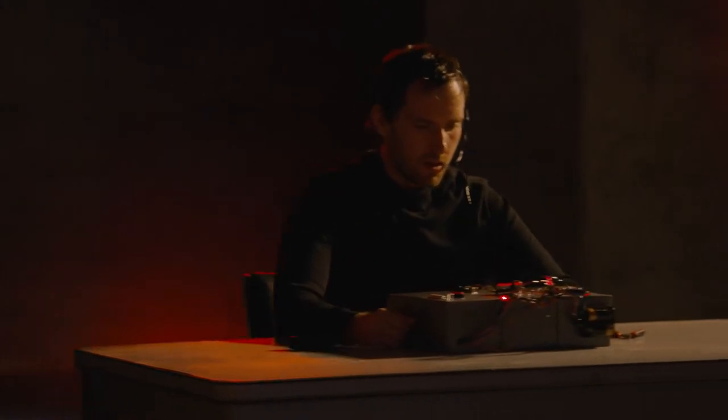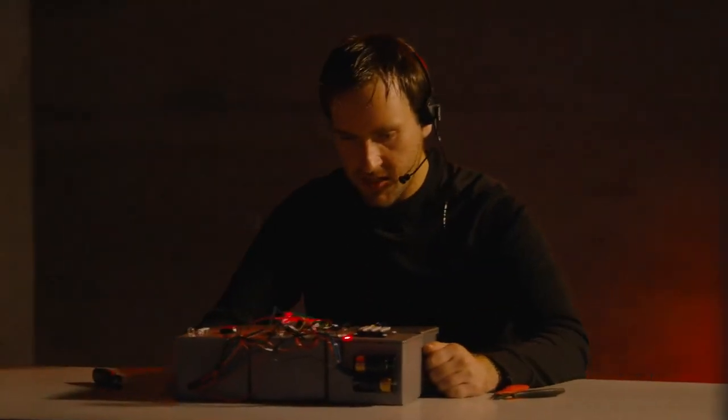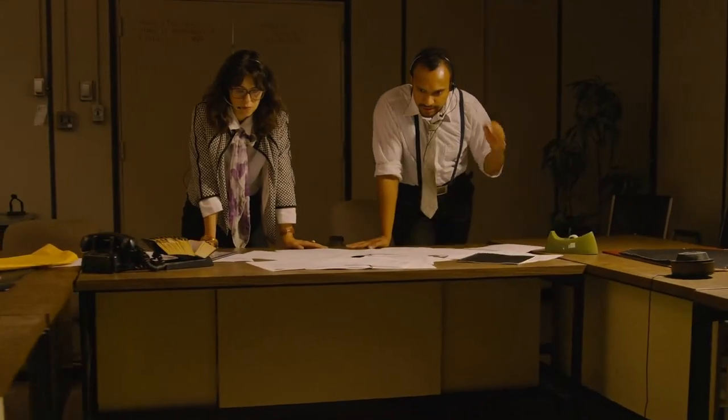Okay, guys. I see the bomb. We only have five minutes to do this thing. Okay, tell us what you see.